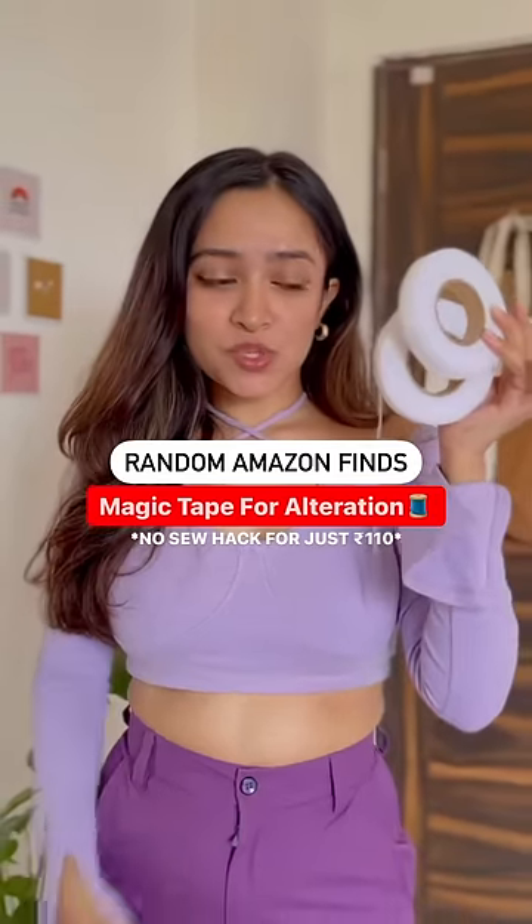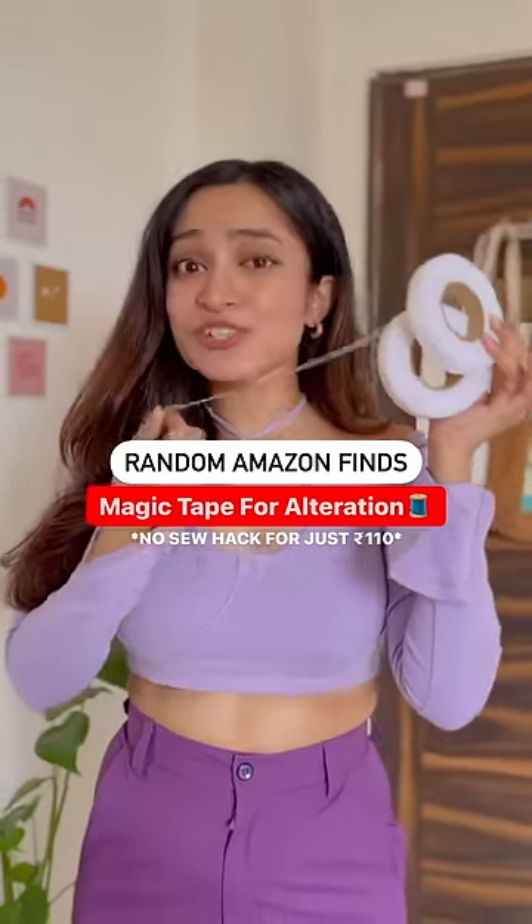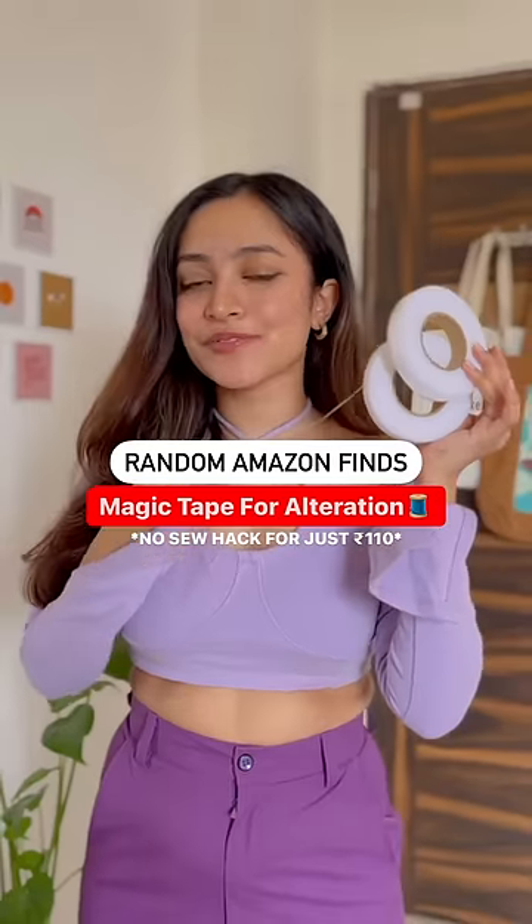Are these viral magic tapes from Amazon that can help you alter your clothes in just a few minutes? Let's see if it actually works.